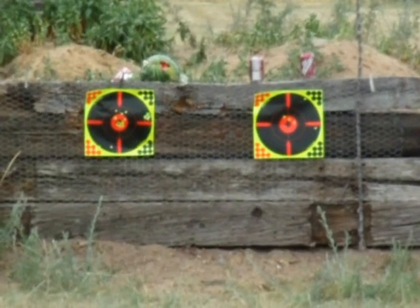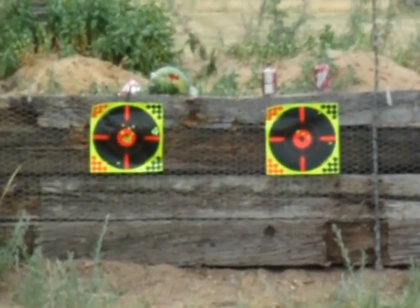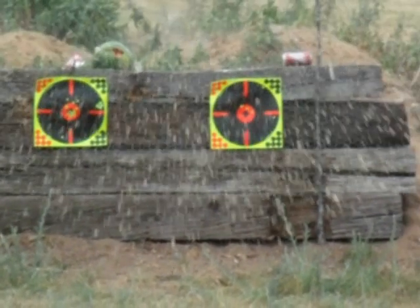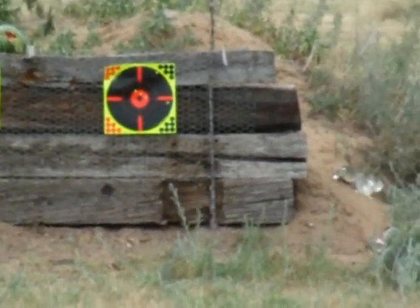What's the matter? Can you keep your elbow on the table? Nice. Oh, you knocked the other one over. That's okay.